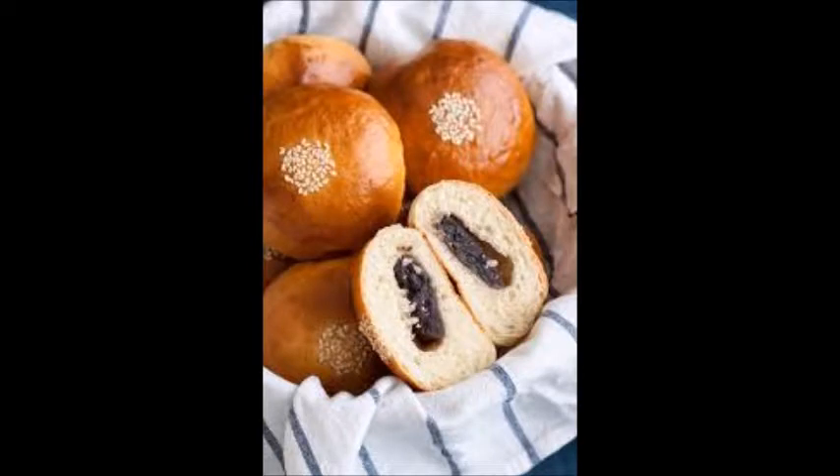Anpan is a bread from Japan. This is a sweet bun filled with either red bean paste, sesame seeds or chestnuts.